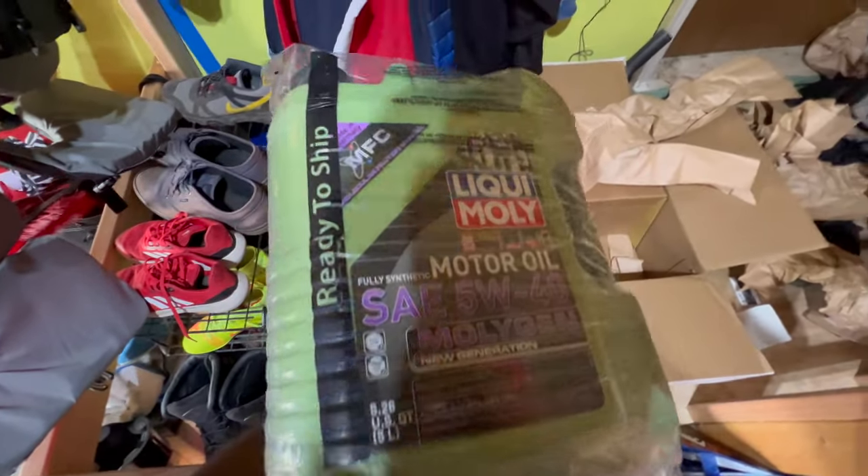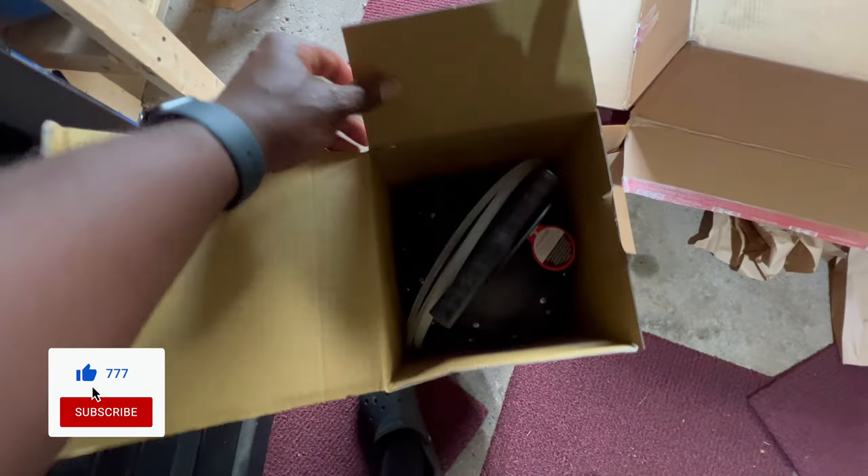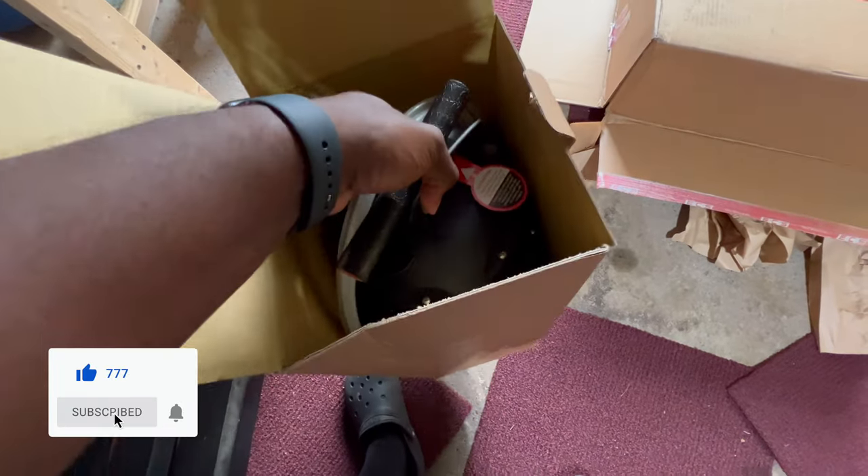New package time, baby. What's in here? A hundred dollar wine voucher. Liquid Moly — you already know what time it is then. It's time for an oil change video, baby. The extractor came too.